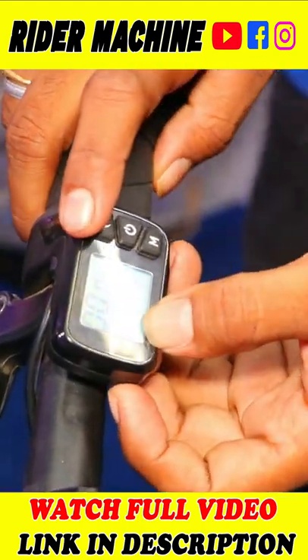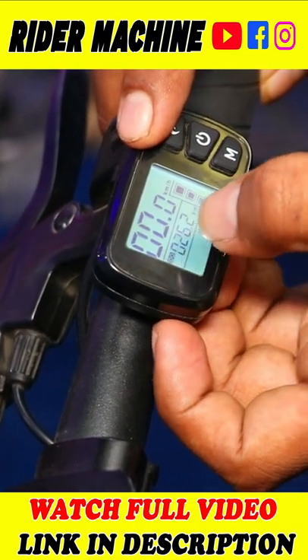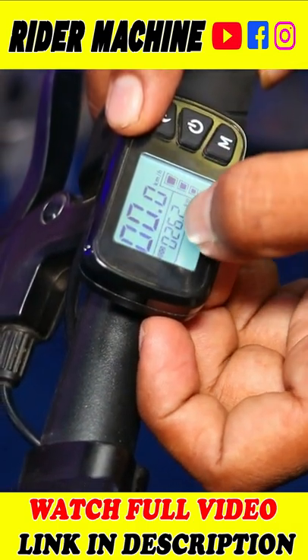There are modes — there are mid-mode and high-mode. There is mileage display. This is the speed. This is the speedometer. This is the odometer.